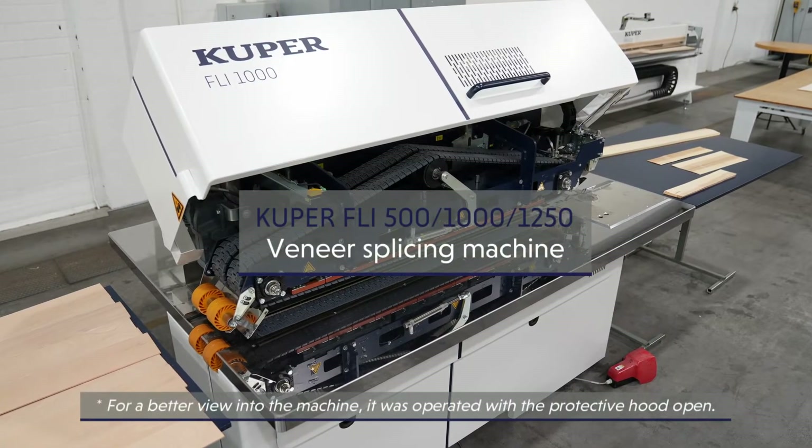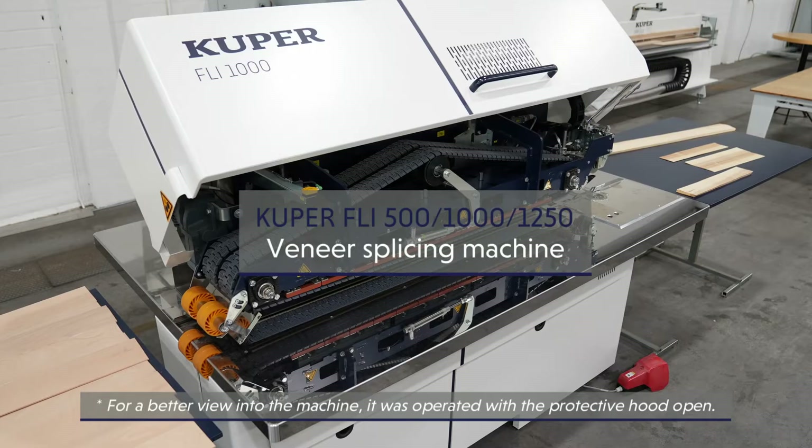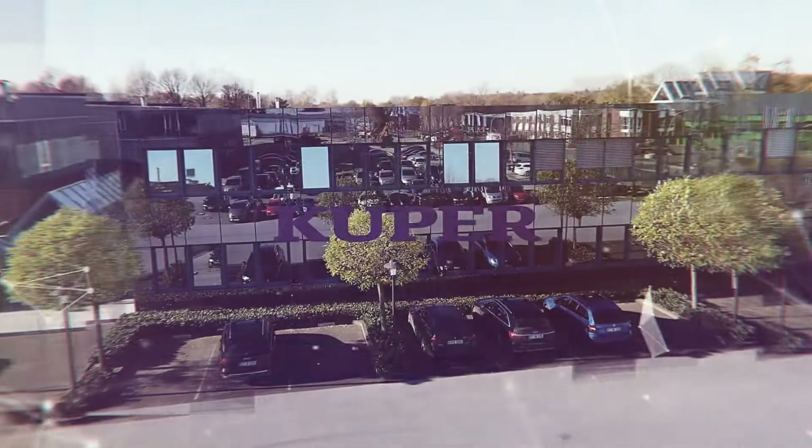The Cooper FLI line offers veneer composition in a class of its own. Made in Germany.